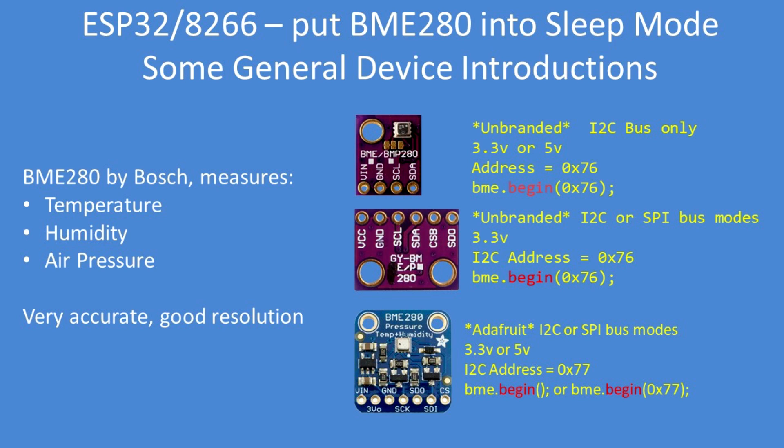On the market there are generally three breakout boards — the most common are two unbranded ones and the Adafruit board. The top unbranded board is I2C bus only with a default address of hexadecimal 76. The second unbranded board supports I2C or SPI bus, also with a default address of 76. The Adafruit board using the Adafruit library has a default address of 77.